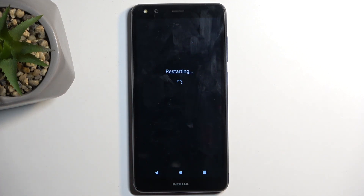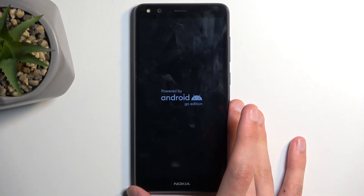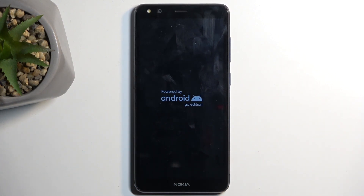When the device boots back up it will be in safe mode, and what that means is that any application you have installed yourself will be temporarily disabled. Neither you nor the device can run it as long as you are in safe mode.